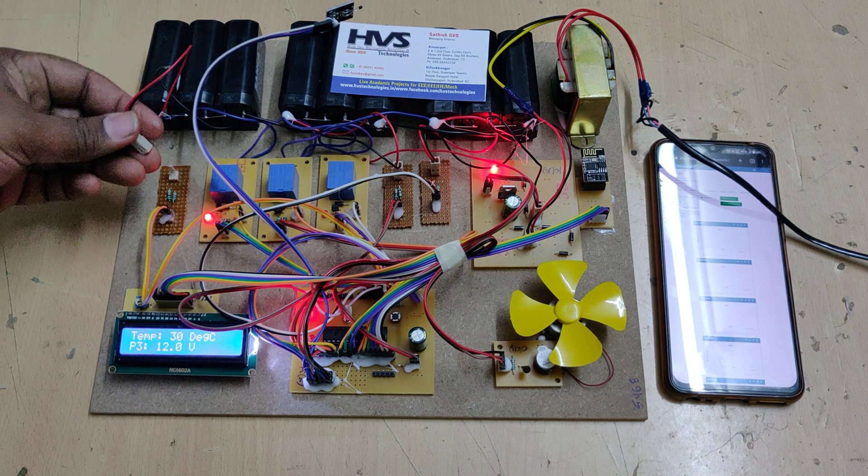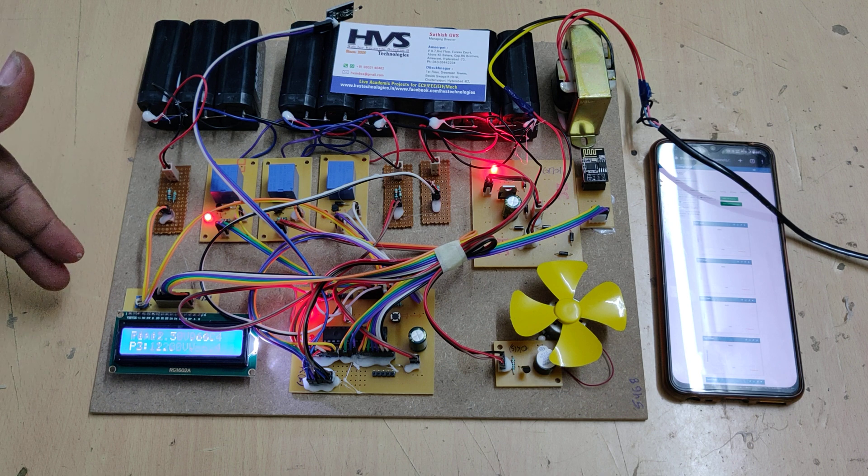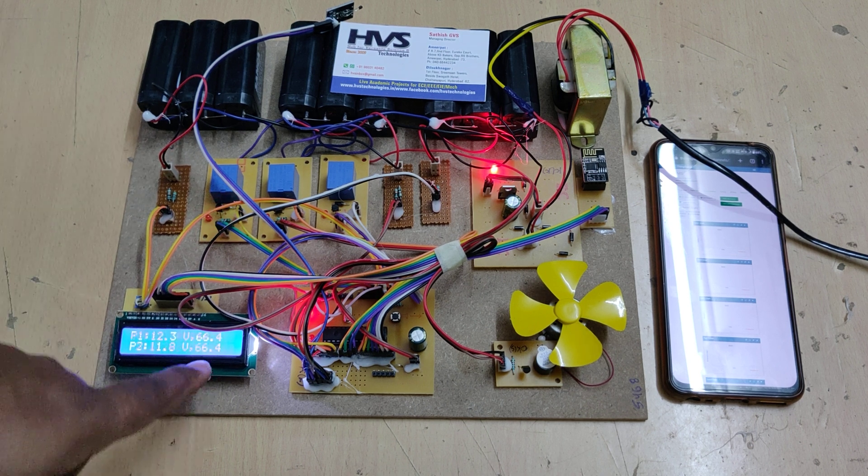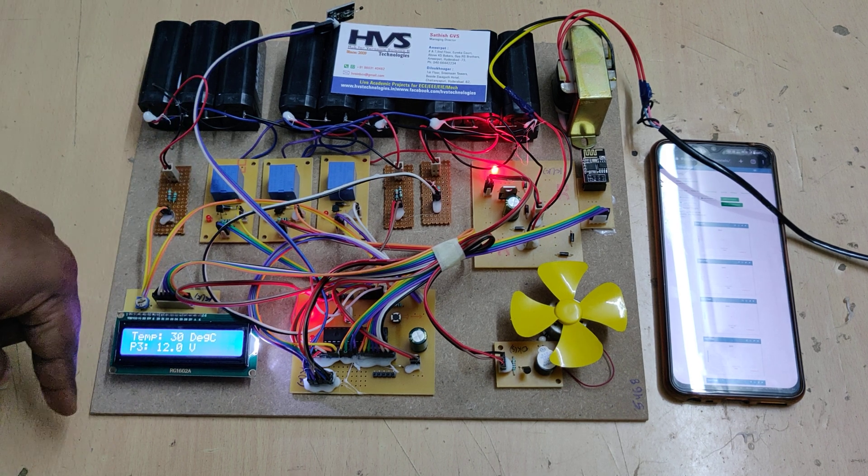Automatically the respective relay switches on and the system starts charging battery pack 1 because it is detecting low voltage. When sufficient voltage is restored, we can see the SOC and SOH values update as well, and it comes back to normal.